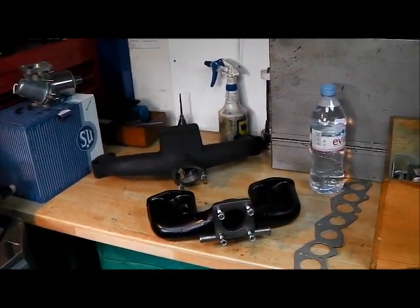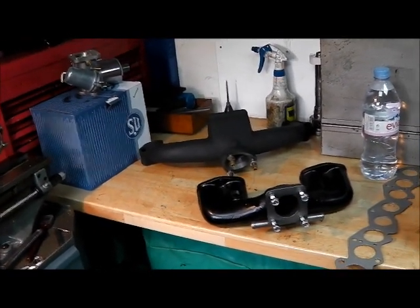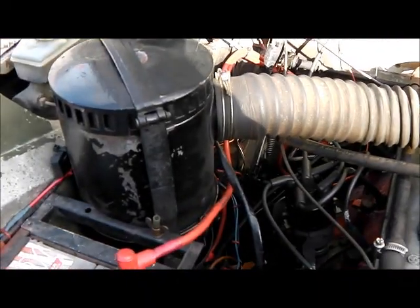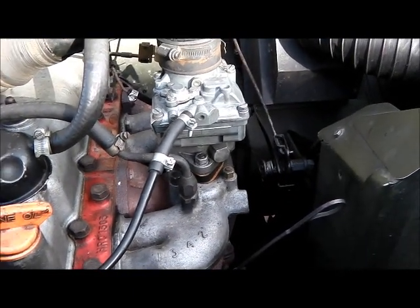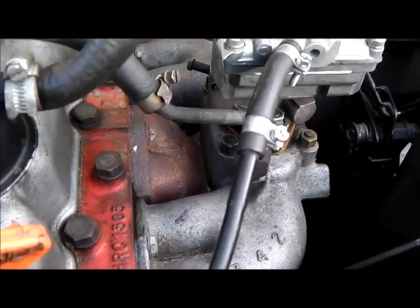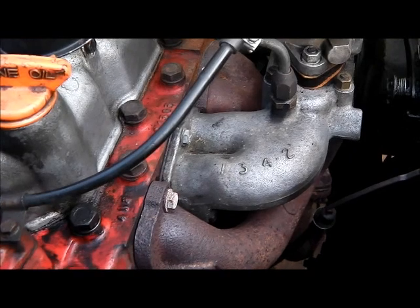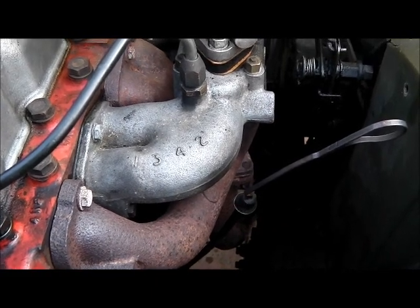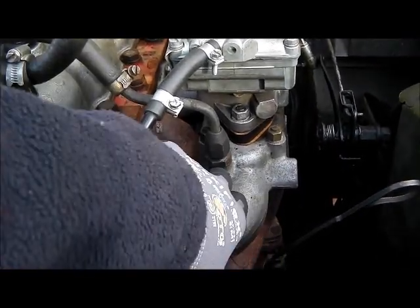I'm going to get on with it — this isn't going to be a step-by-step guide by any means. I'll just show you any problems I come across and any points of interest, and more importantly how the thing runs. Just a quick look at the standard setup with the oil bath air filter, long intake hose and the Zenith 36 IV carburetor. You can see what I mean about the hot spot where the manifold is bolted direct to the exhaust manifold. First thing to do is loosen all the manifold bolts and unbolt the exhaust.